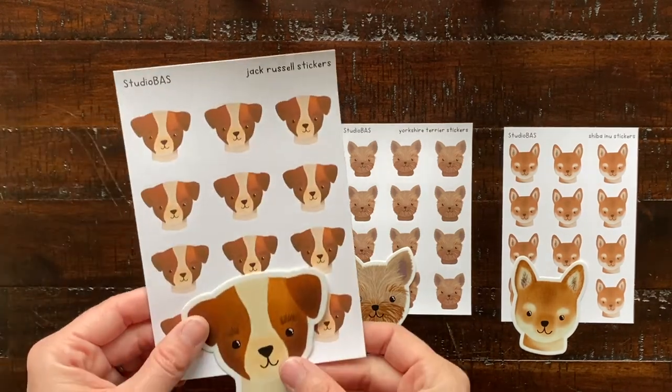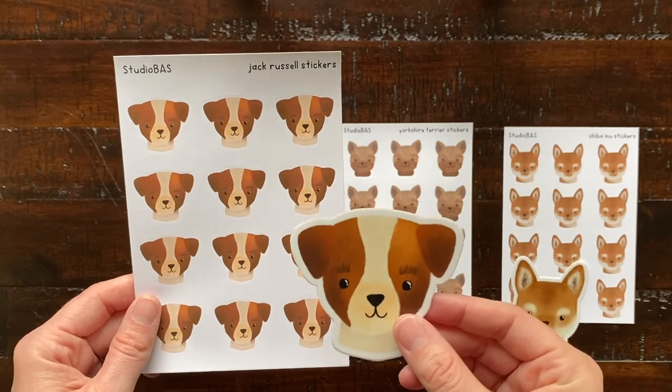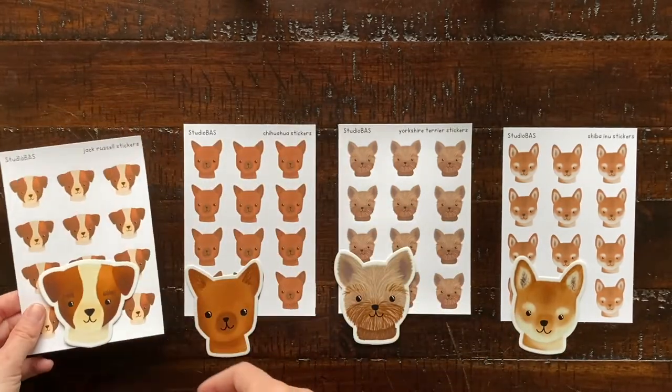Here are the other dogs that I have — I have a Jack Russell, a Chihuahua, a Yorkie, and a Shiba.